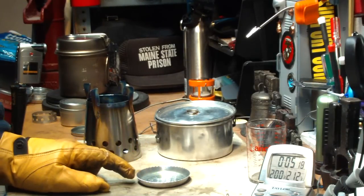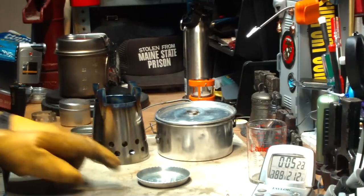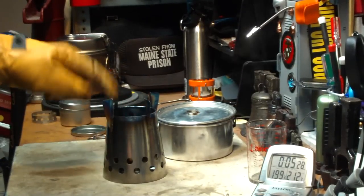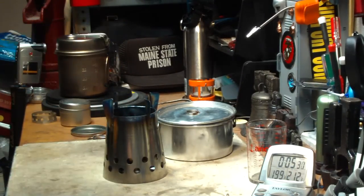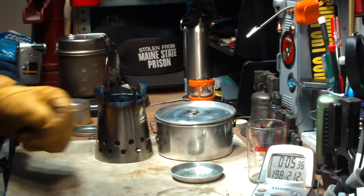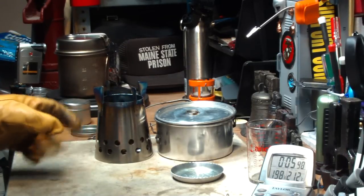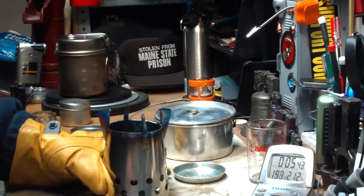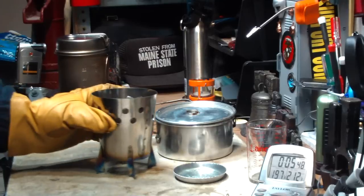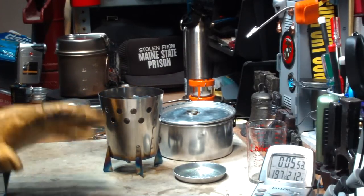Like I said yesterday, I think the Four Dog people are looking at the alcohol more as a fire starter — that once you had this going with the alcohol, then you'd put your wood in and burn from there. Another thing I was thinking about last night: if you turn the stove upside down, it looks like the base of a rocket with portholes. Just a little fun there.